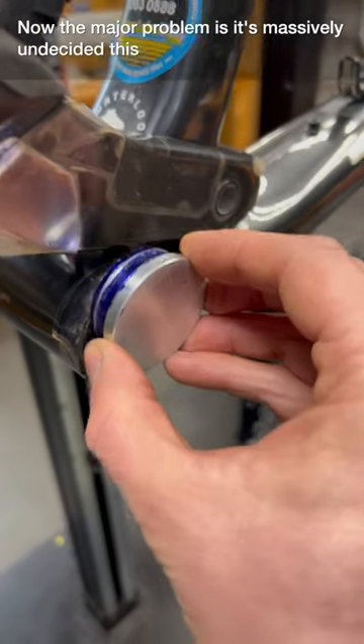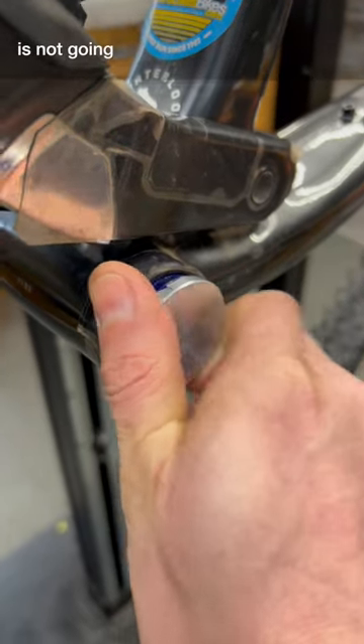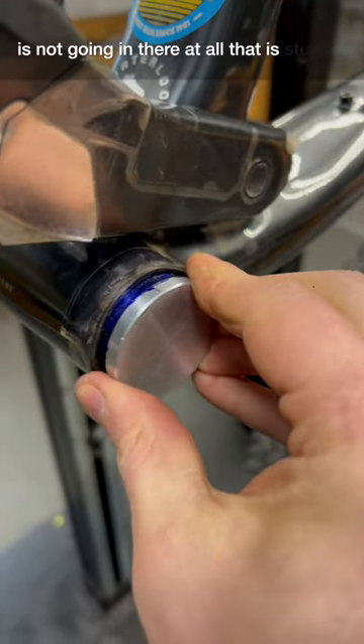The major problem is it's massively undersized. This is our 40.85 gauge, and it is not going in there at all — that is stuck.